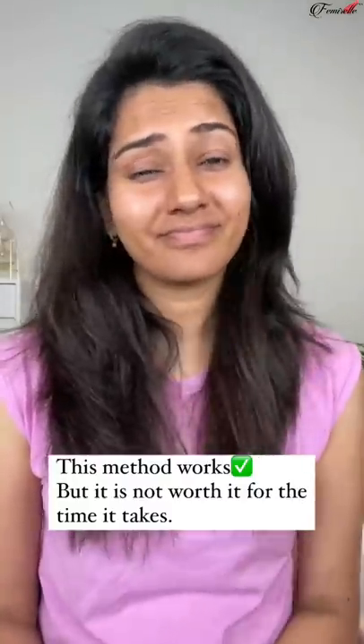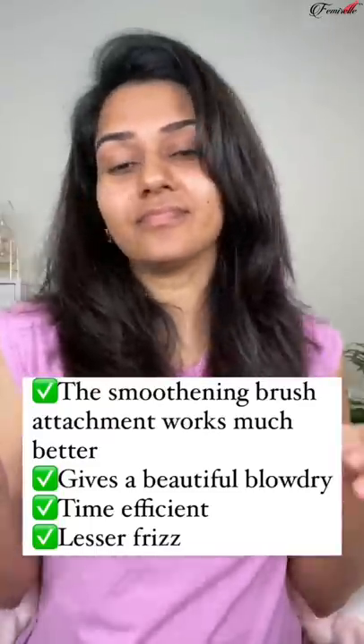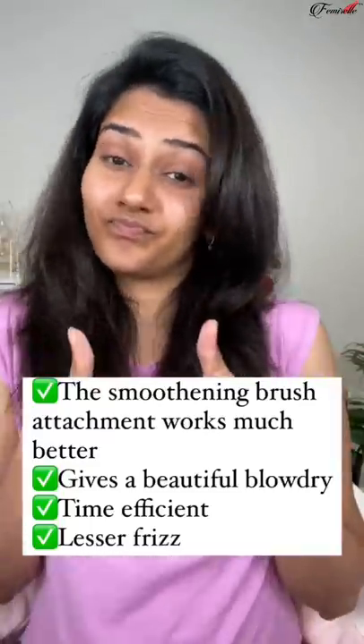So I decided to go ahead with the smoothing brush itself. This method does work, but it's definitely not worth it. Don't forget to share and save this, and I'll see you guys soon — bye!